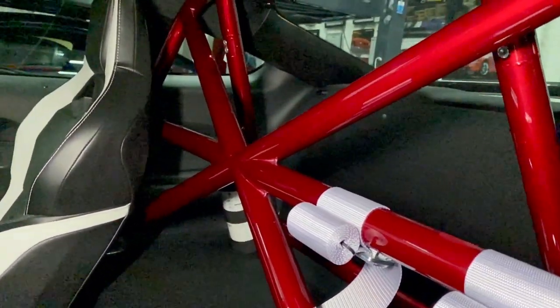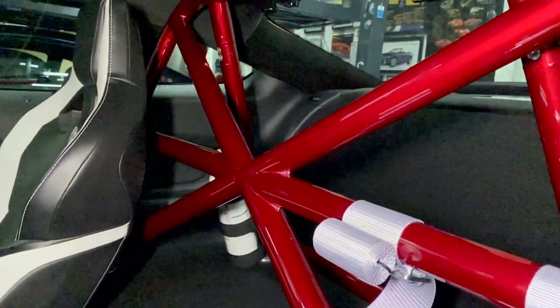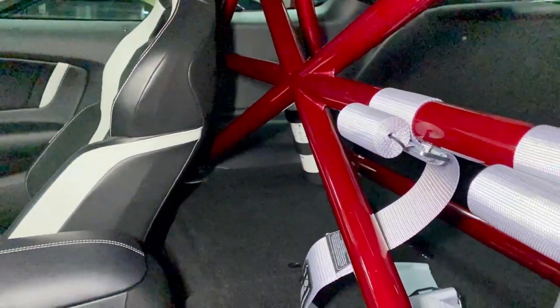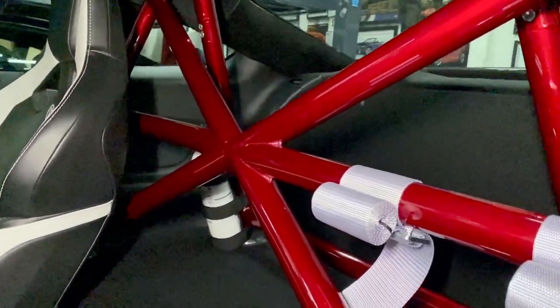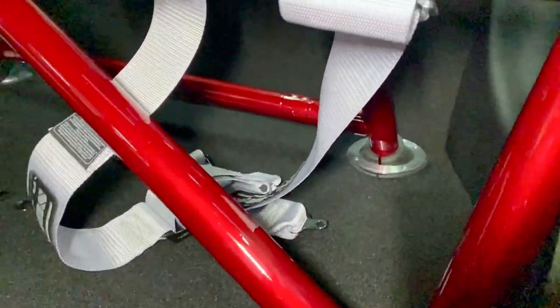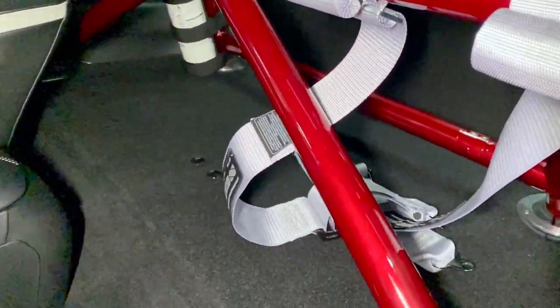There are basically two options for these cars: the Watson Racing bar or the Competition Motorsports bar. I chose the Competition Motorsports bar for a few reasons. Number one, this bar does not require any trimming of the interior plastic. Number two, it's lighter — only 50 pounds, made of stiffer, lighter steel. And the rear kick legs go into the floor portion of the rear seat delete rather than through the back into the trunk like the Watson does.